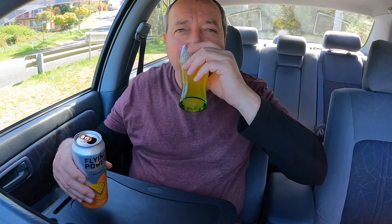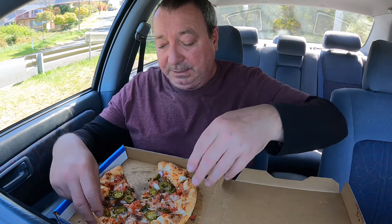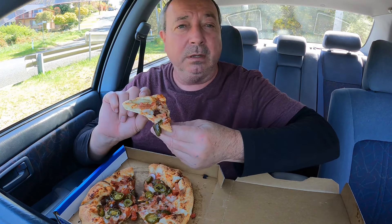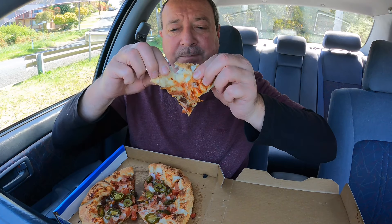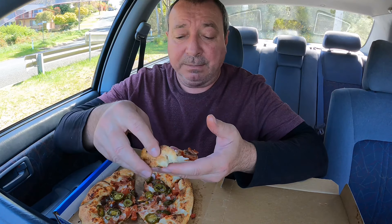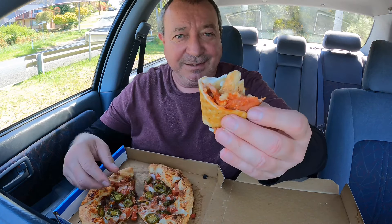Back to the pizza! I'm going to try a piece that hasn't got so much hot stuff on it. Should we go for another pull? Ha — it has been a while, I might as well make the most of it. Let's see how the pull goes again... ah, a bit sad that one. You know what I'm going to do anyway? I'm going to roll that up and eat it. Pizza roll! Love to see it.